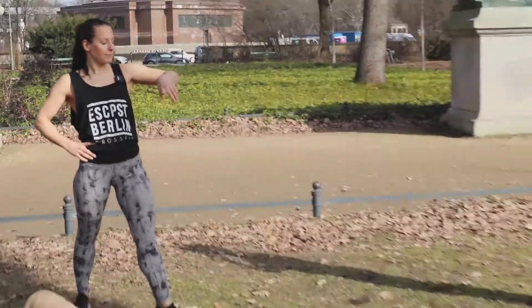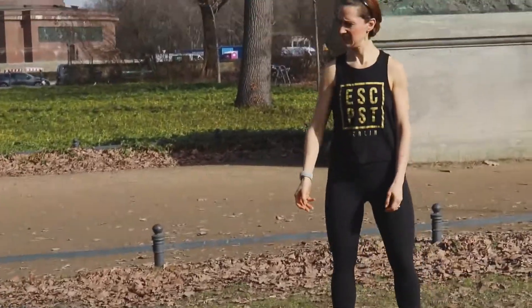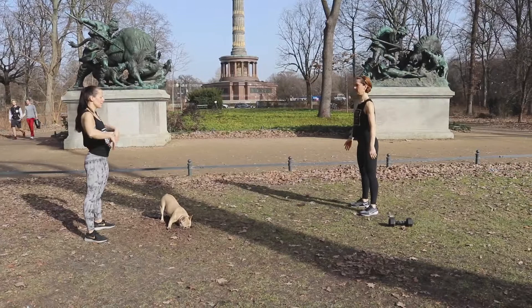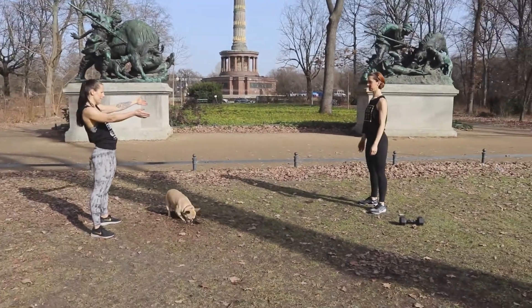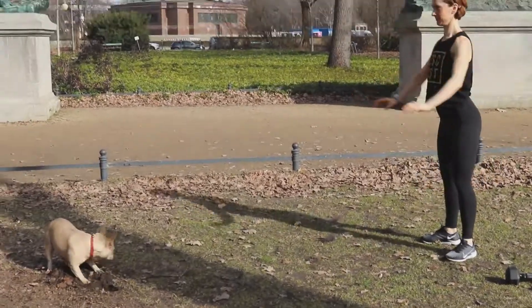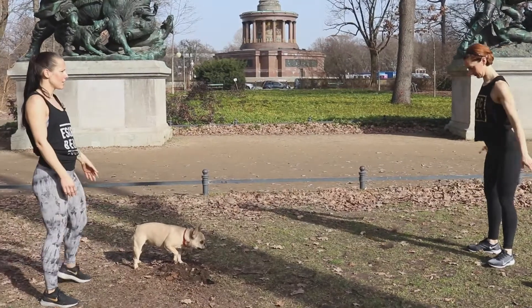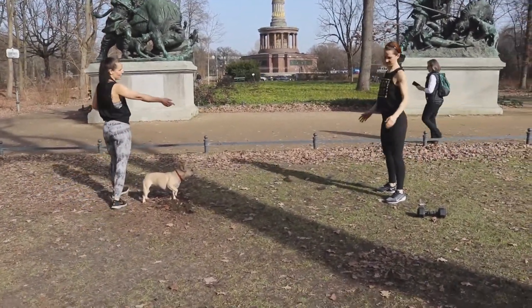I want you to go for four rounds and we just start with air squats. So you come into your hip-width or a bit more than hip-width stance. Come with your toes pointing outward and I want you to sit back and up. You want to press your knees out and keep the weight in your heels. We go for 10. After that 10, you can grab your equipment.